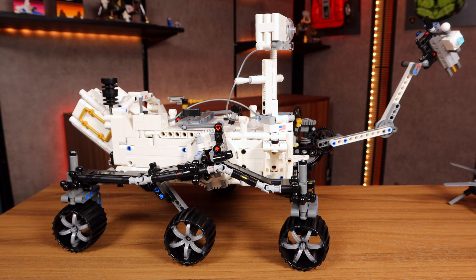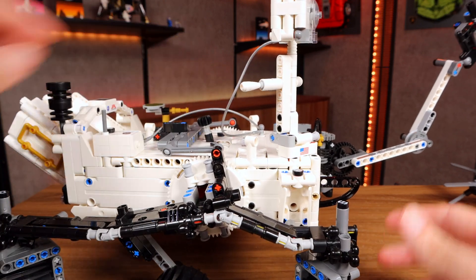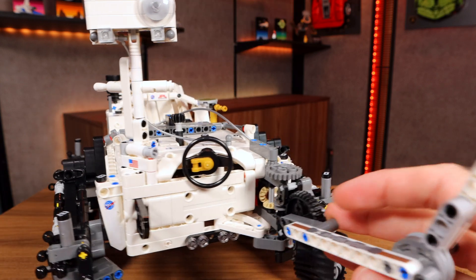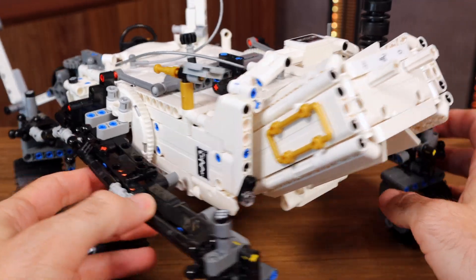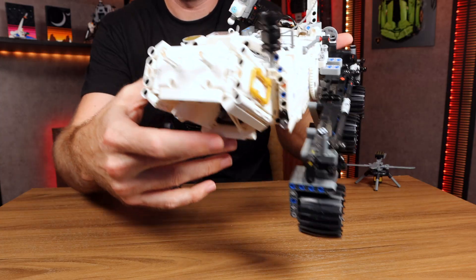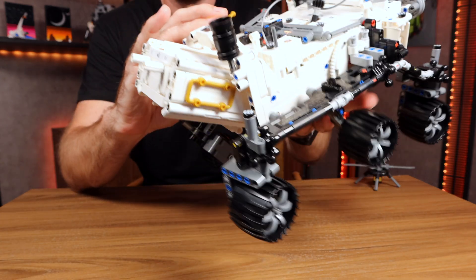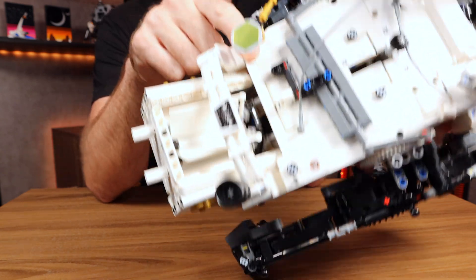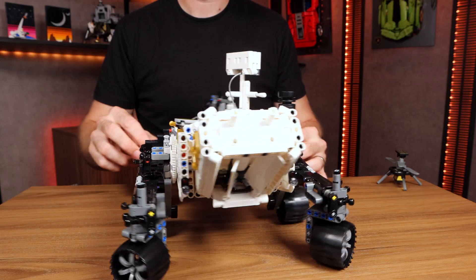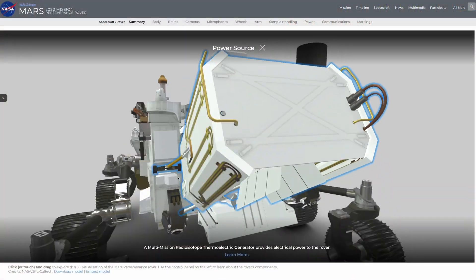I didn't truly appreciate the complexity of this build until I finished it and started looking up details of the real Perseverance rover, then realized just how many of those details were represented pretty well on this replica. This big protrusion coming off the back is actually the energy source — officially called the Multi-Mission Radioisotope Thermoelectric Generator, but in layman's terms, it's a plutonium reactor. Rather, it's powered by the heat of decaying plutonium, and that's a much better means of producing power than some earlier rovers, which fittingly relied on solar systems.